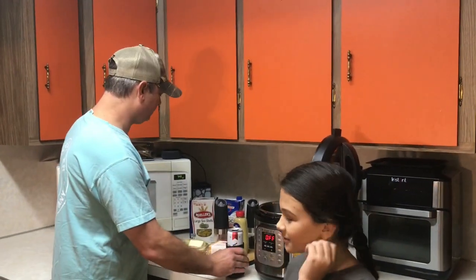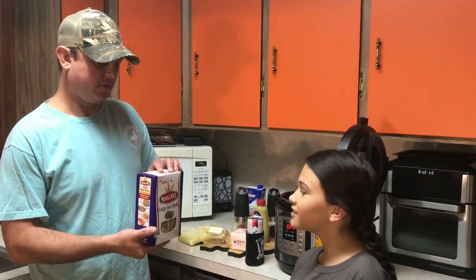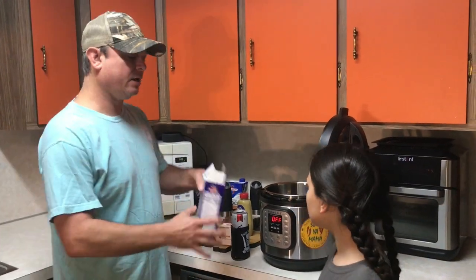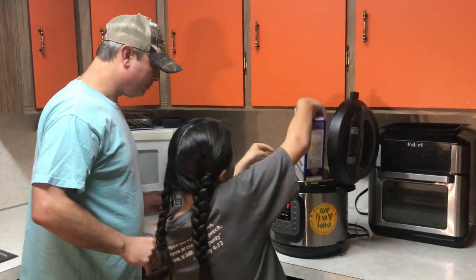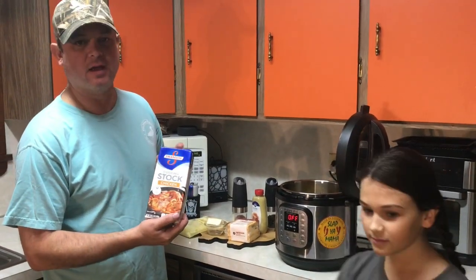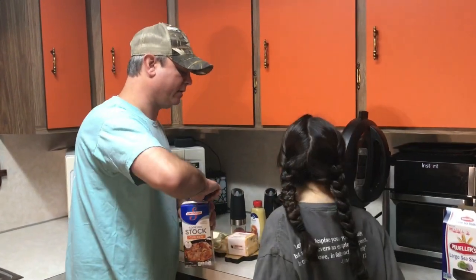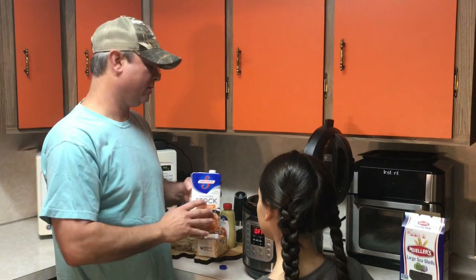We're going to start with these large seashells. I did confirm with my daughter that Panera uses large seashells. I've got a 16-ounce box of these. I've also got four cups of chicken stock. Whenever I can substitute stock or broth for water, I will. With pasta, you want to make sure you get them wet — you want them almost submerged. So four cups to a 16-ounce serving of pasta is just right.